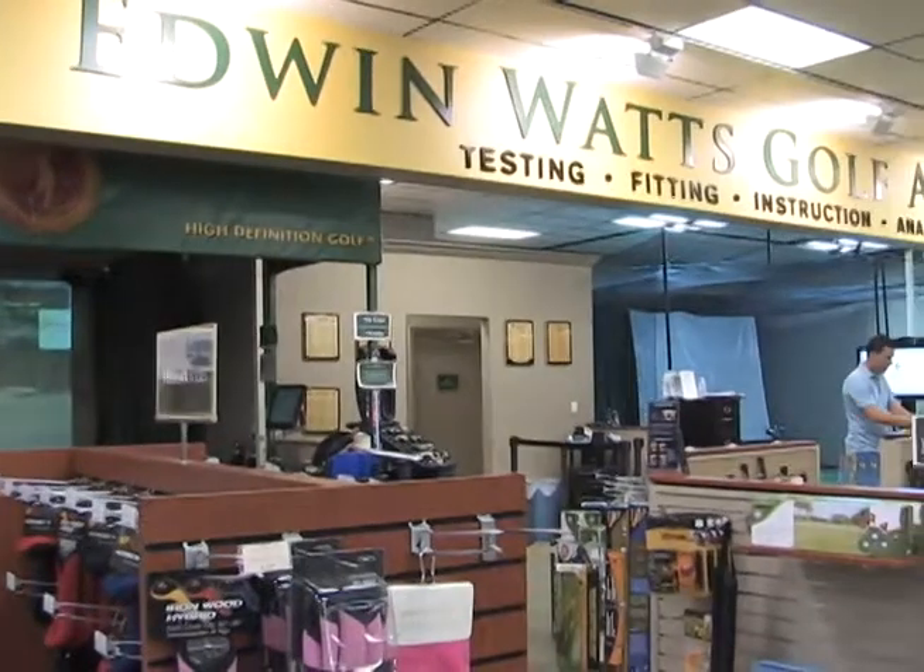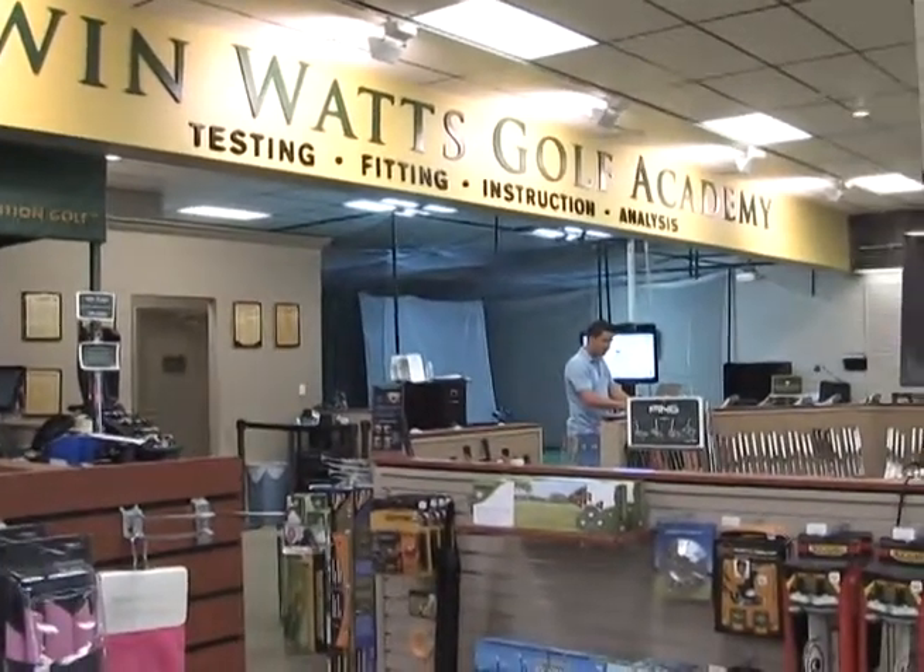I'm Mark Fagan. Stop by any Edwin Watts Golf Academy. Learn to practice, love to play.